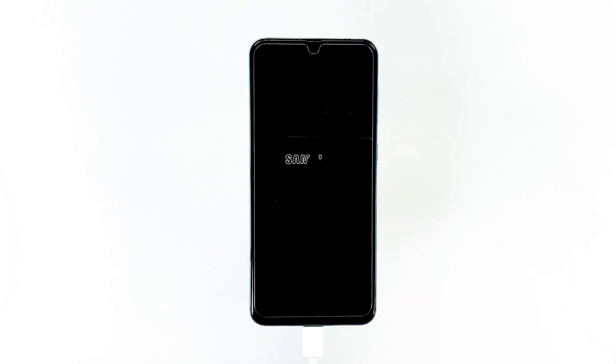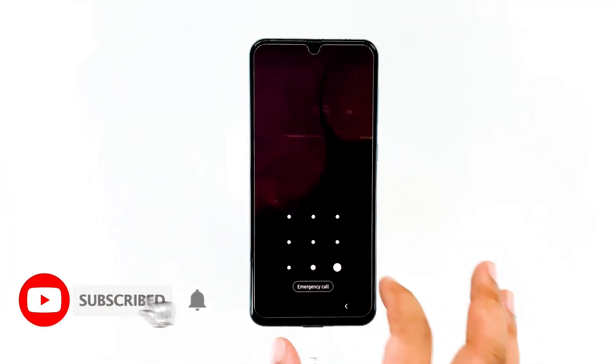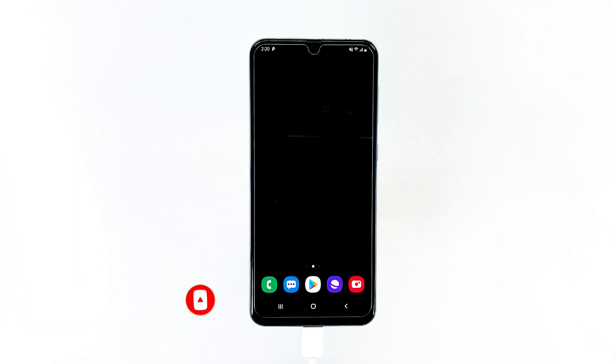If you were able to make your phone work again by doing any of the procedures here but the problem occurs from time to time, then you just need to reset your device, as some of its data files may have been corrupted or already obsolete. That's it, we hope this procedure is helpful to you. Please subscribe to our channel and check the notification bell for more Samsung Galaxy A50 videos in the future.